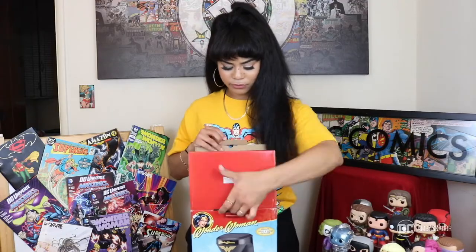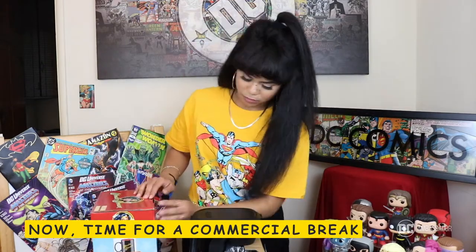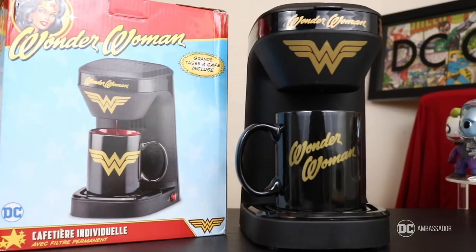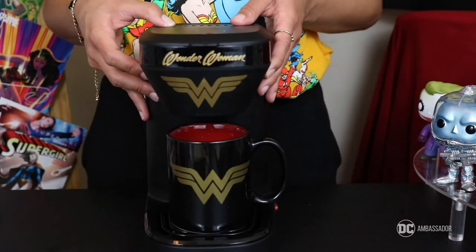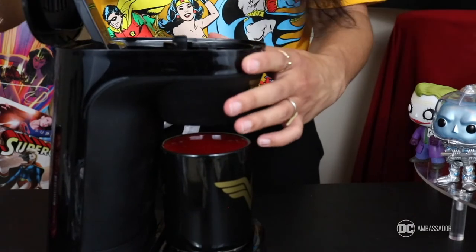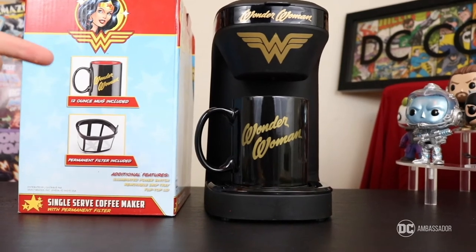You know what I just realized? I can actually open this box right here, so let me just do that right now. This item is a single serve one cup coffee maker. It has an illuminated on and off switch, a removable drip tray, a flip top lid, a 12 ounce ceramic mug, and a permanent coffee filter included.